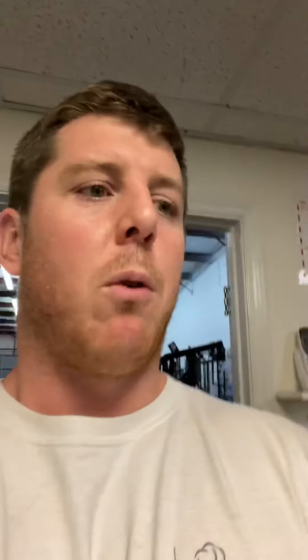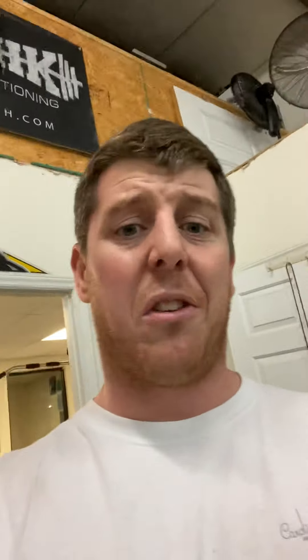Now we're coming over towards our lat pulldown. I have the long ab strap here. Right next to the lat pulldown, it gets a lot of use for standing cable crunches and ab crunches. It's also great for Spanish squats, face pulls, and sled dragging. That one's awesome too.